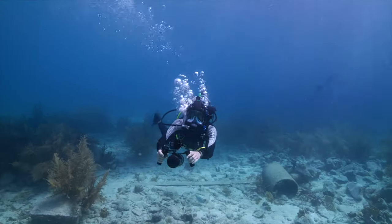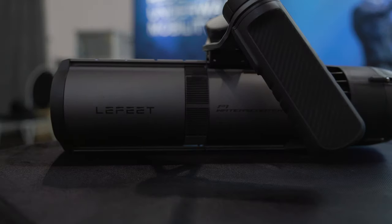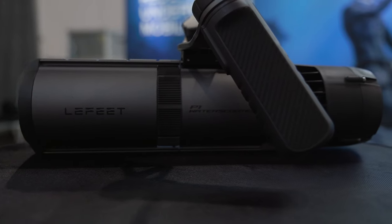We're here at the booth of Leffitt. I'm here with Sherry, the marketing manager of Leffitt. As you might remember, I reviewed the S1 a little while ago when that came out. Now Leffitt has some exciting news — they're releasing a new scooter, the P1, which is meant to go on Kickstarter at the end of February.